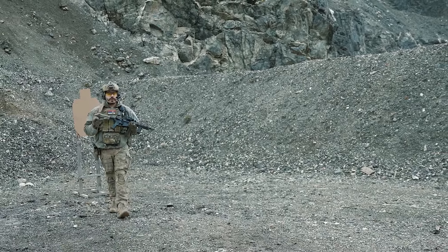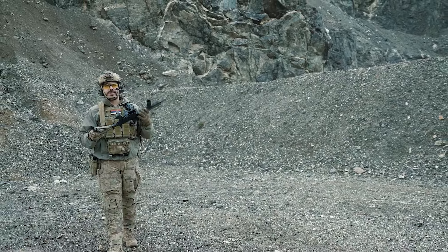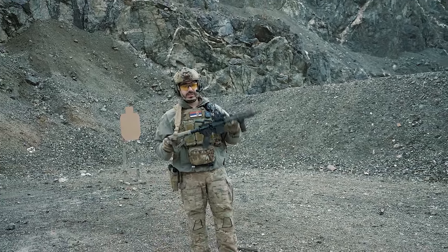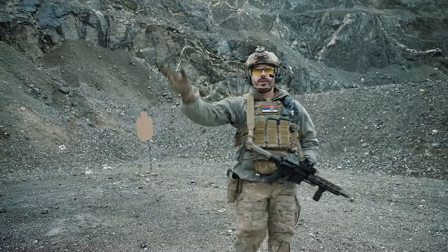Verujemo da ste uživali u našem prvom videu. Danas smo vam prezentovali MK18 RIS-3. U budućnosti možete očekivati još više ovakvog ili sličnog sadržaja — zapratite i podržite nas. Peace out.